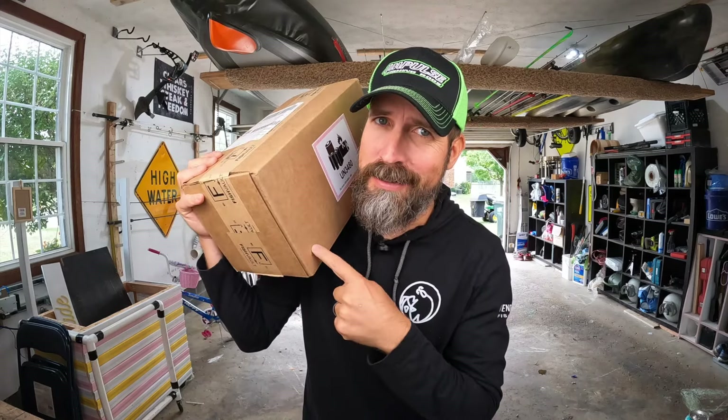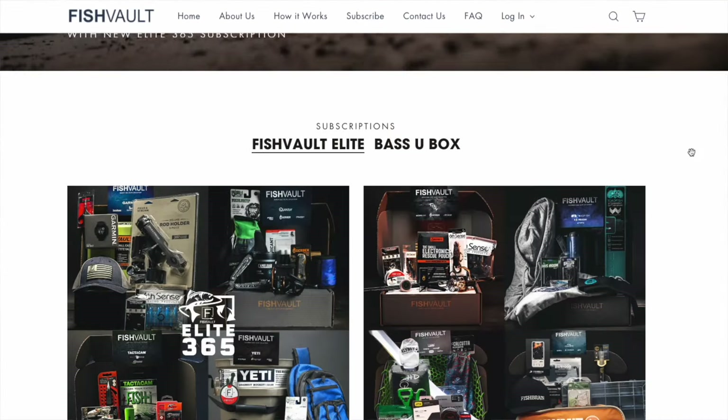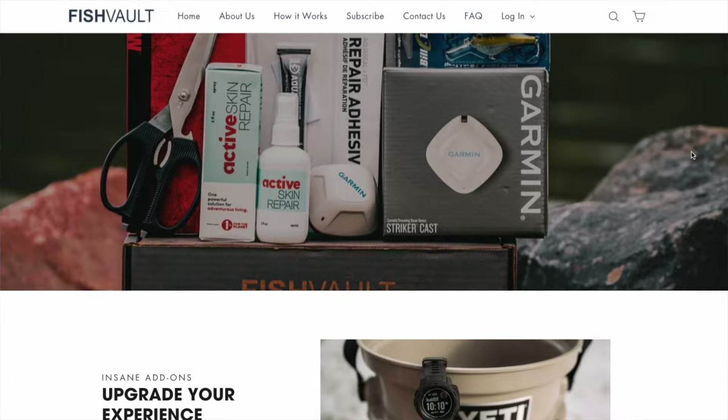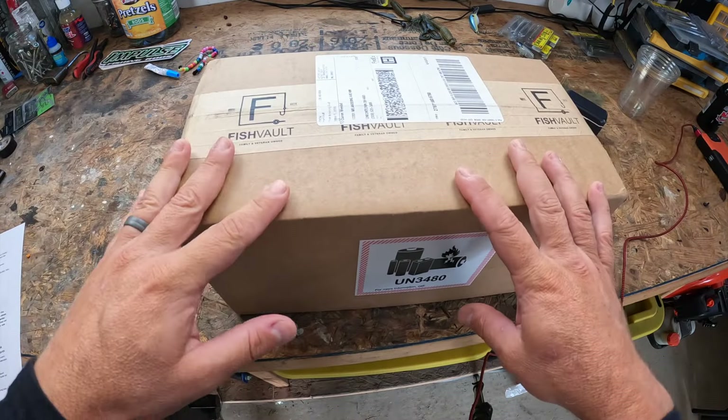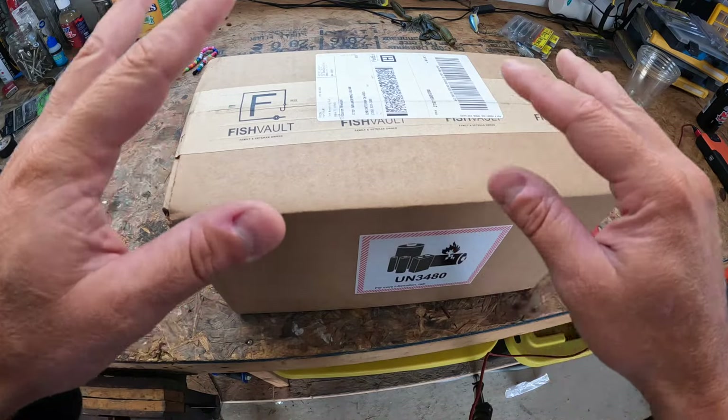You have never seen a fishing subscription box like this. So this is Fish Vault. Fish Vault is a family owned, veteran owned subscription brand focused on fishing gear. It was established back in 2019 by the team that developed Hunt Vault, which started back in 2015, the first ever hunting specific subscription box.